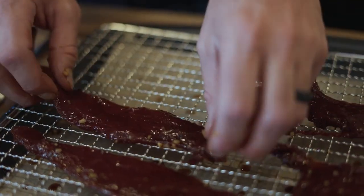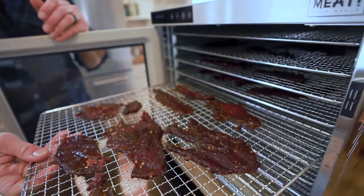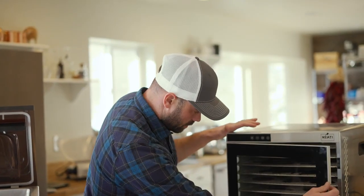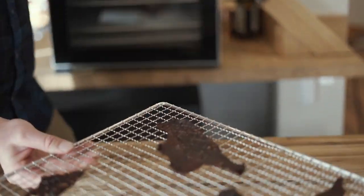I'm going to set it on a high temperature — about 167 degrees — especially for the first part, because we want to get the meat up to temp while it's drying. We're going to check our jerky. It looks done — it's been about four hours.